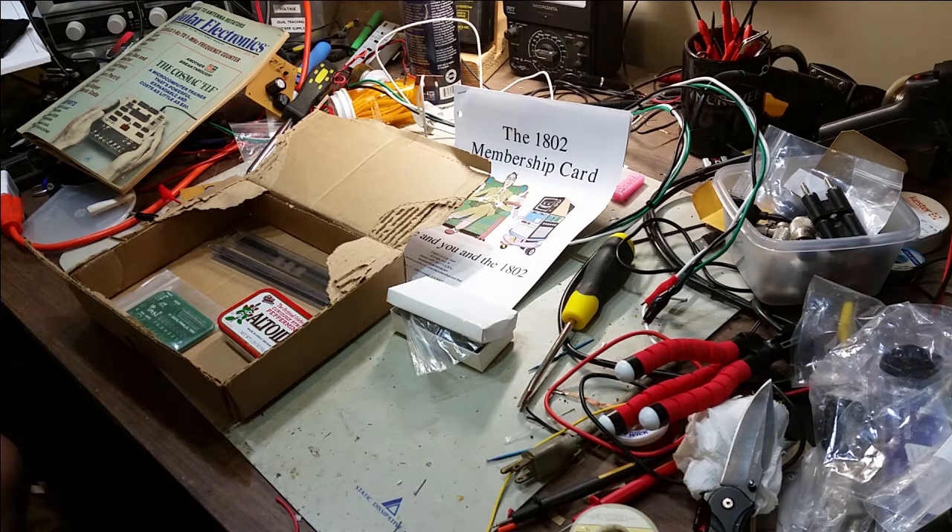Hello, this is Jim, W4JBM, and I want to talk about something a little different than what I tend to talk about. Today I'm talking about a microcomputer kit that's available. This kit is based on an 8-bit microprocessor, the 1802, that was introduced by RCA back in 1976.